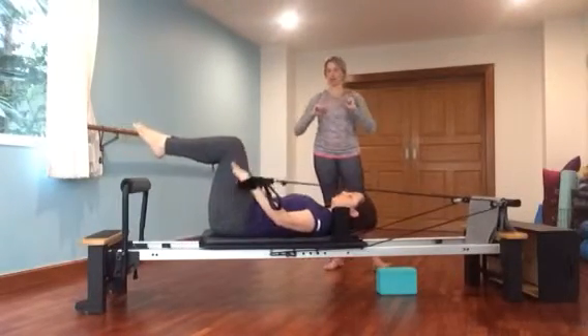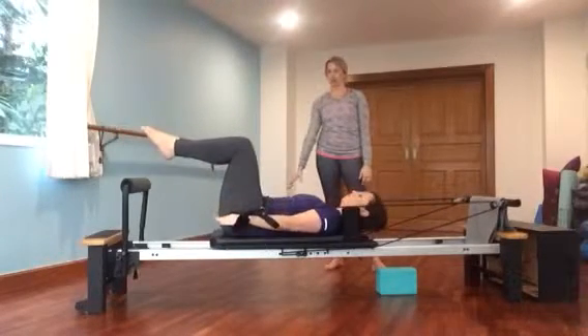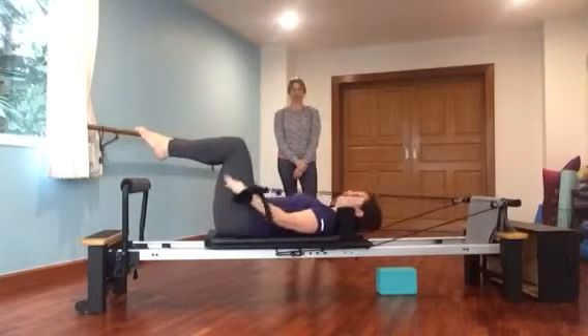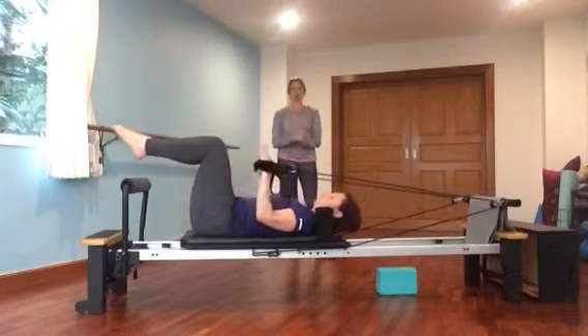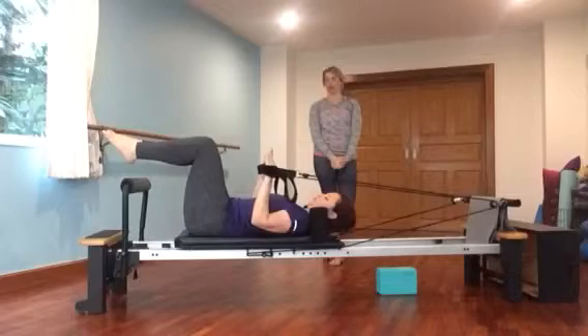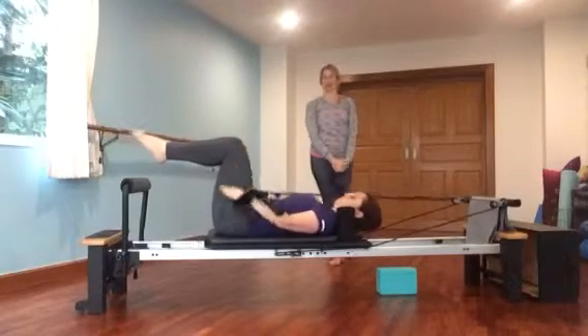You don't want your elbows to splay out to the side. You want to reach long through the fingers. You're trying to keep any tension out of your face, neck, and shoulders. You're trying to put everything in your powerhouse and your arms. Two more. There's ten.